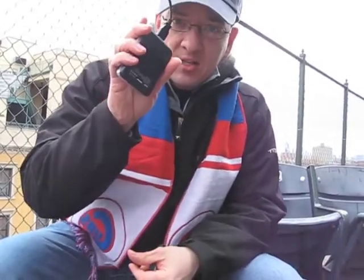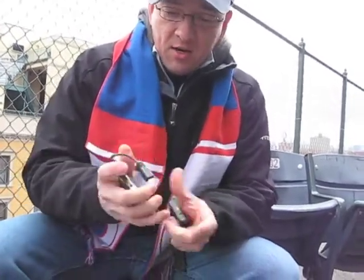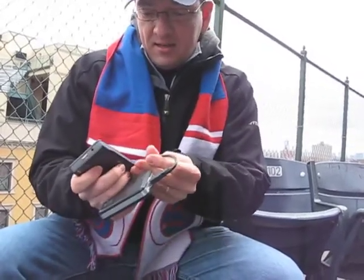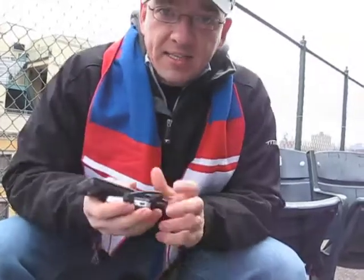So it gets me through the day, it helps me out on my trip. It's small, it's compact, fits in my pocket. I can detach this, I can hook everything together like this, still sort of fold it over, stick it in my pocket — doesn't take up too much room.